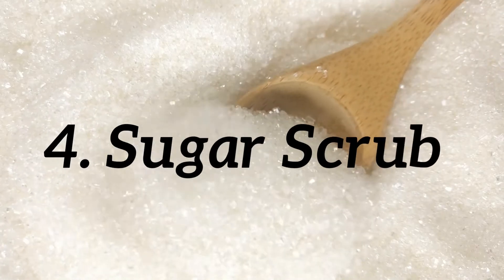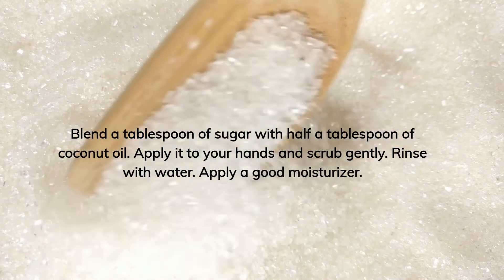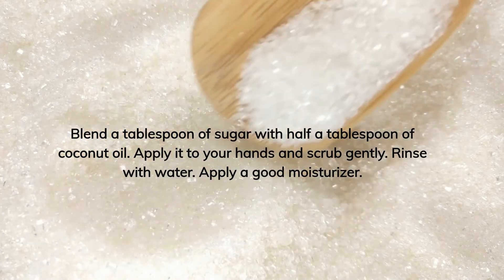Sugar Scrub. Blend a tablespoon of sugar with half a tablespoon of coconut oil. Apply it to your hands and scrub gently. Rinse with water. Apply a good moisturizer. Do this 1 to 2 times a week.